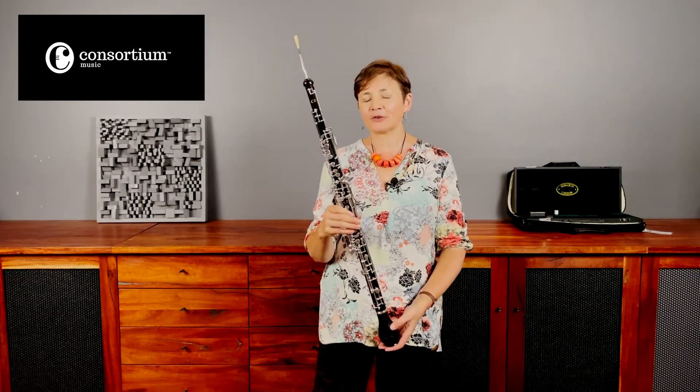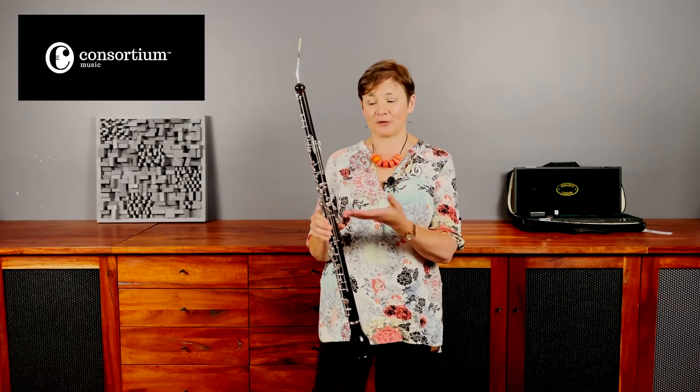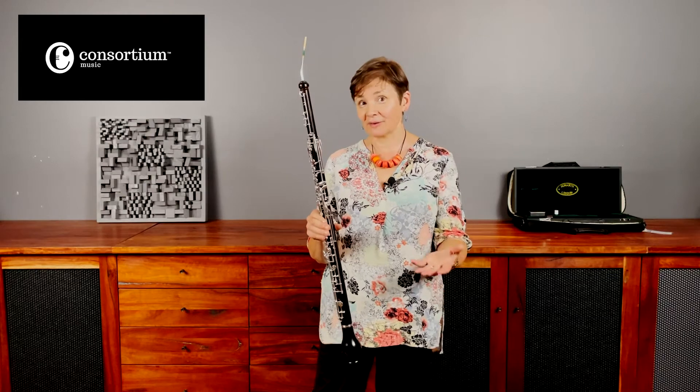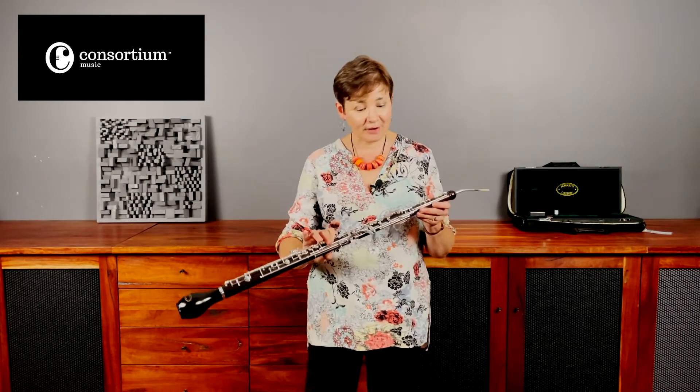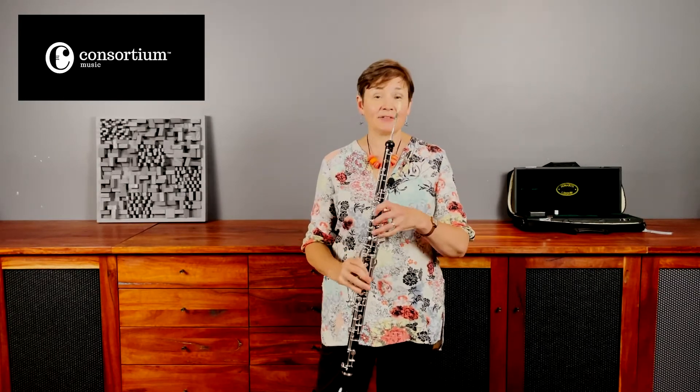This is what made lots of us in English youth orchestras very fond of these instruments, because this is the perfect instrument for an advanced student or for a youth orchestra to buy. There are slightly fewer keys on it — fewer things to go wrong — but it still plays just as easily. I absolutely love playing these things.